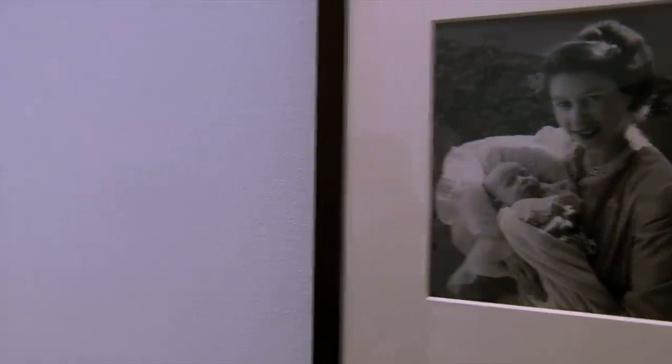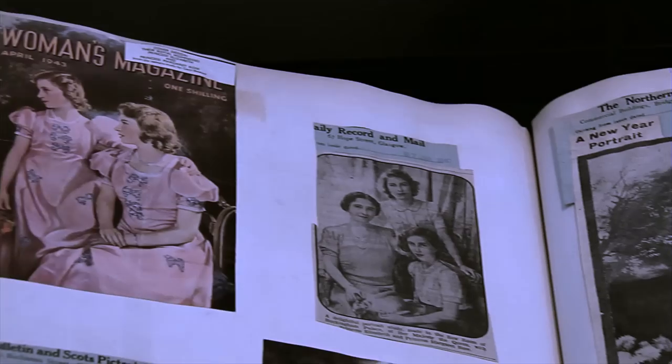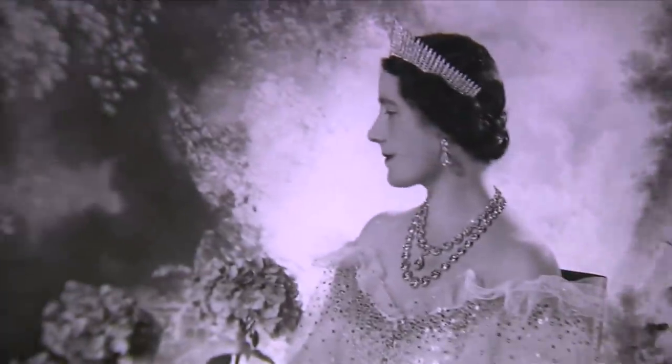Visitors to the exhibition at the V&A will not only see photographs from the museum's huge collection of around 18,000 Beaton portraits, they'll also see wonderful supplementary materials such as a letter from the Queen Mother written to Beaton in 1963, in which she thanks him for all the work he's done for her family.